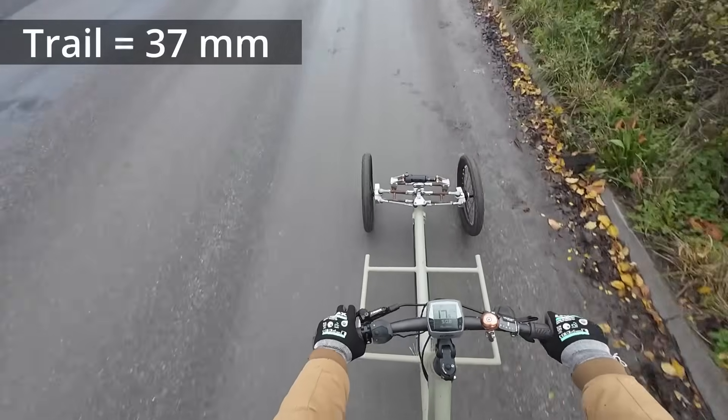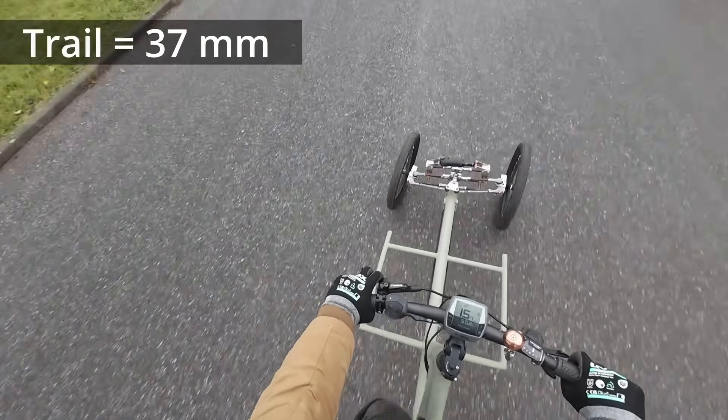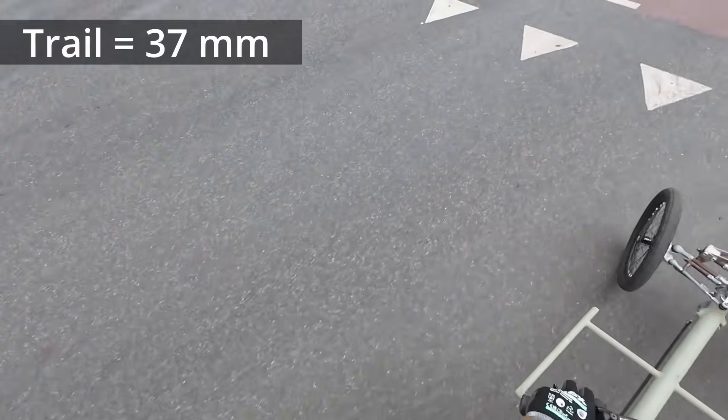Now I tilt too much and when I go and grab the wheel I just need to compensate so much. It definitely got worse.